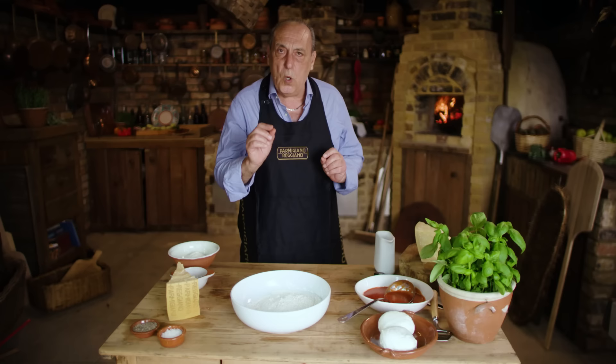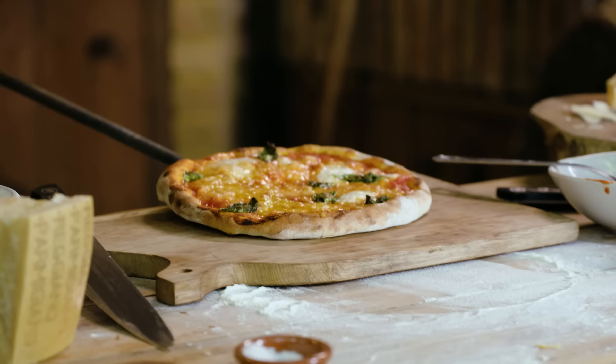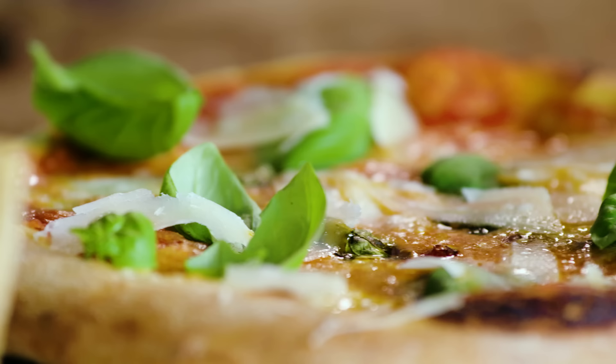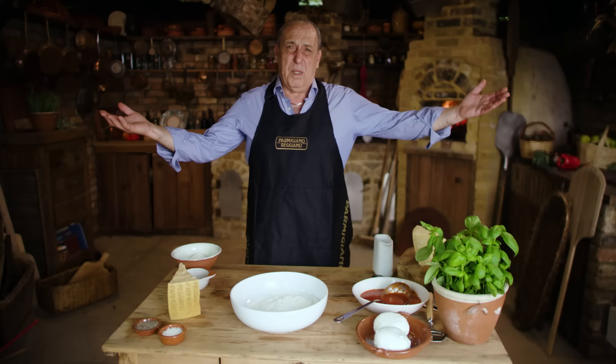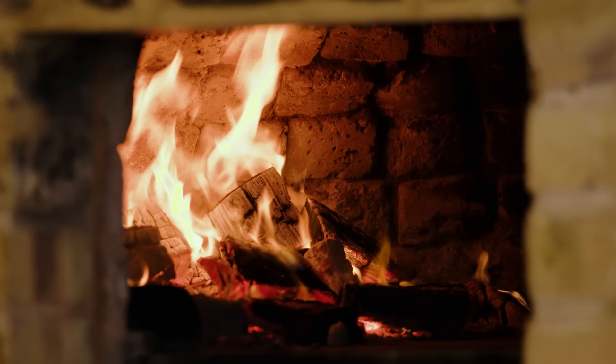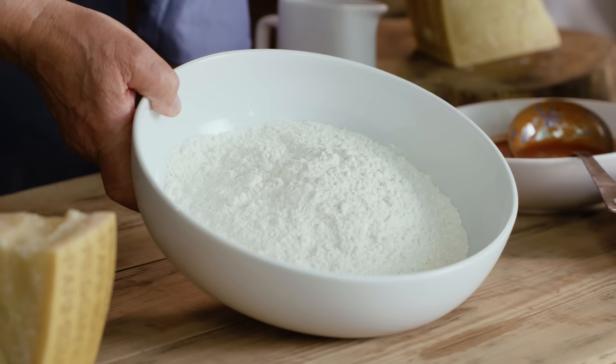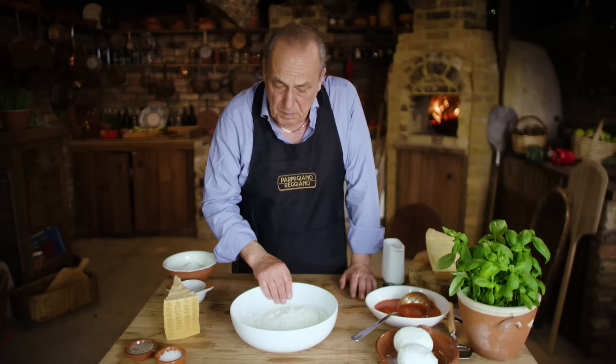Hi lovely people! I am in my rustic kitchen and I'm gonna show you how to make fantastic and simple pizza using parmigiano reggiano. I'm gonna do pizza margherita. Everybody loves pizza margherita. I've got my wood fire oven but I'm gonna show you how to use an oven inside your house with the right temperature. I'm gonna go step by step and then you will love it.